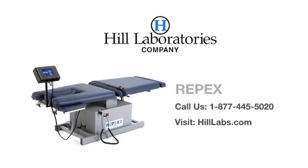Hill Laboratories has been a leading manufacturer of chiropractic, physical therapy, and medical treatment tables since 1945. For questions and ordering, call us toll-free at 1-877-445-5020 or visit hilllabs.com.